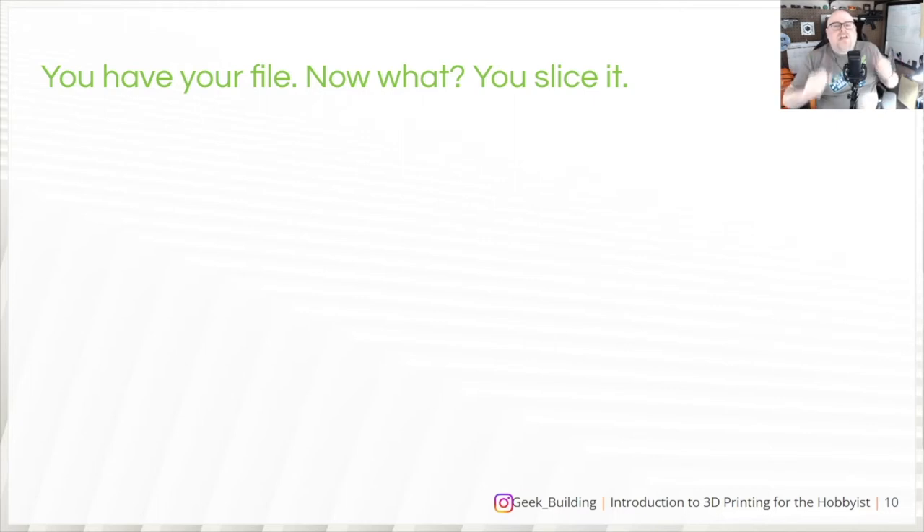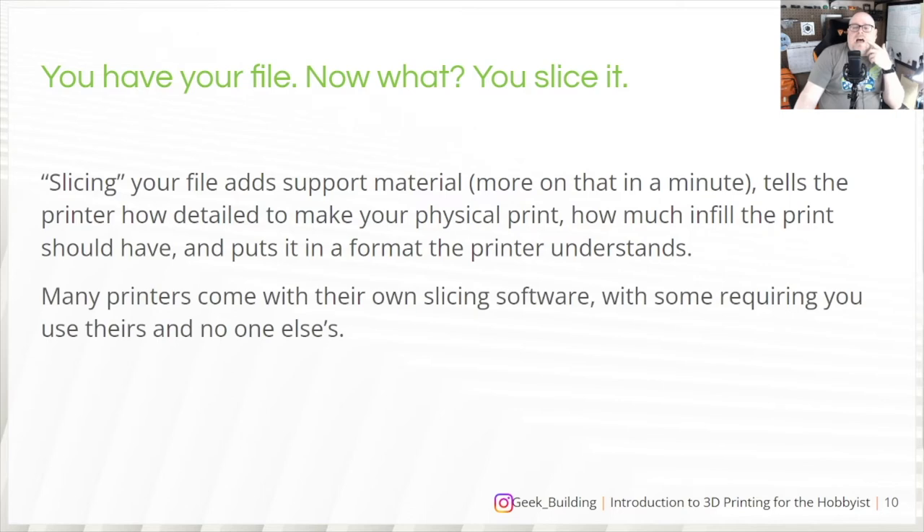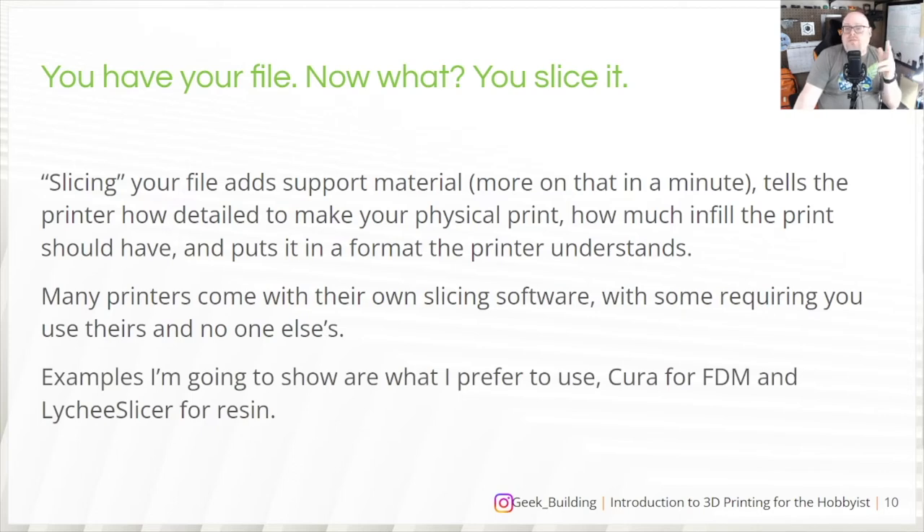So you've got your file — now you slice it. Slicing adds support material, tells the printer how detailed to make your print, how much infill the print should have — which is how much material is between the walls — and puts it in the format the printer understands. Many printers come with their own slicing software, and some SLA resin printers require their own software exclusively. Personally, I use Cura for FDM — it's free — and Lychee Slicer for resin, which costs around $35-$40 a year.